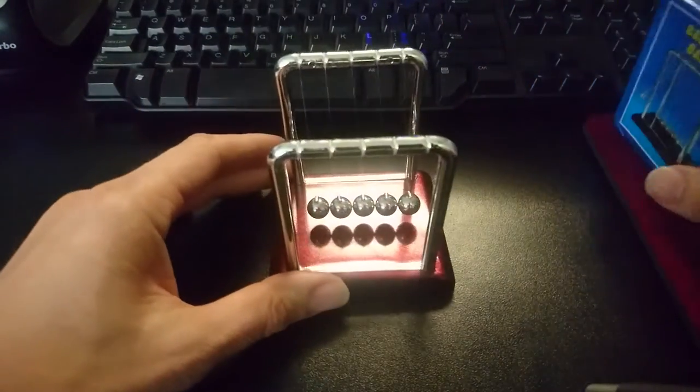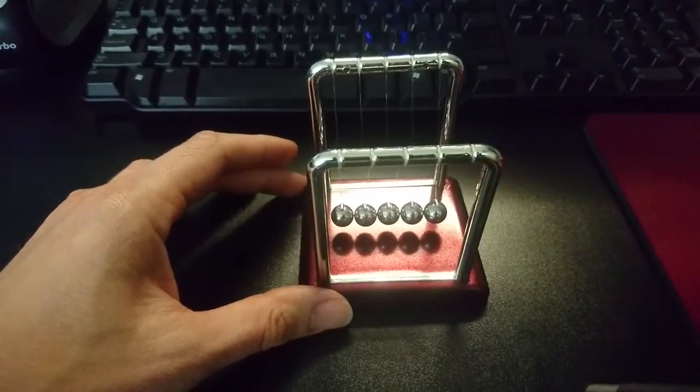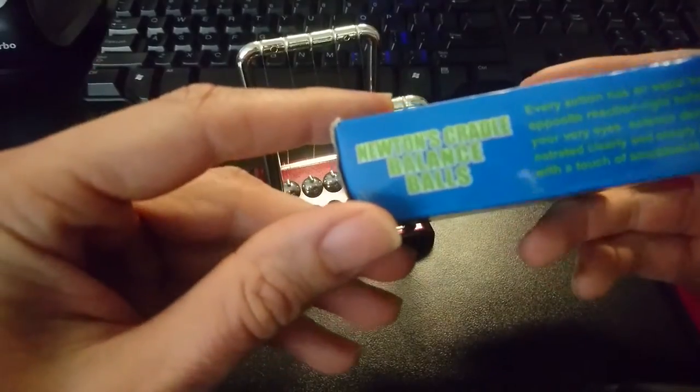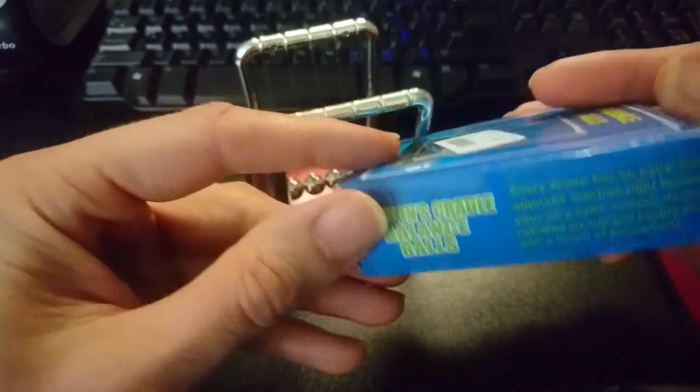It comes unassembled and it's packed in styrofoam inside the box. The box says 'every action has an equal but opposite reaction' — blah blah blah — science toy or whatever.